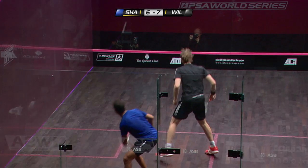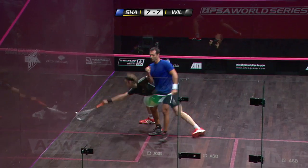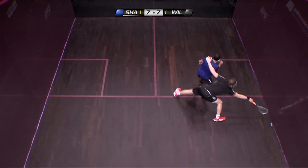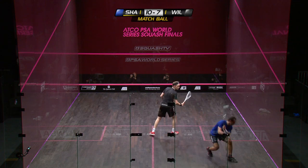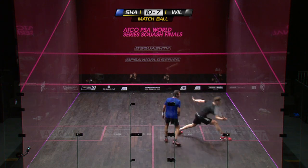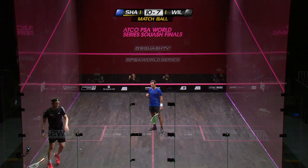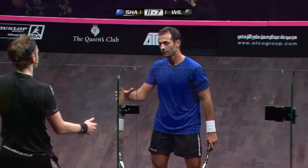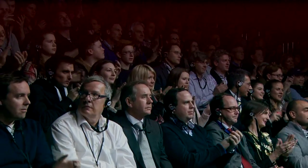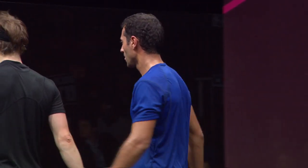That's much better from Shabana, and he definitely has the impetus here. Well, this is an example of the volley — he's got the ball inch-perfect on the drive and then stepped up for the return volley, Wilstrop back behind him. Shabana goes into the final, and it's been fabulous from the Egyptian against James Wilstrop. Wilstrop came back in the second game but had no answer in the third despite a good start.